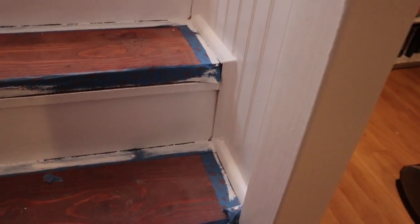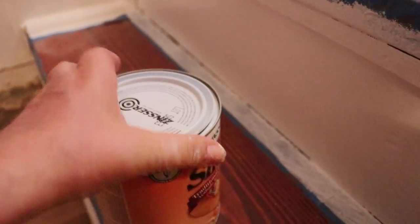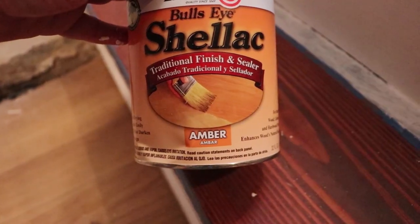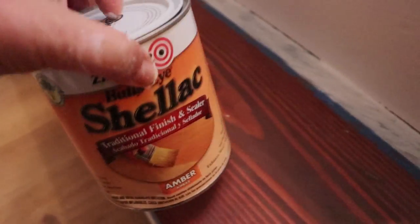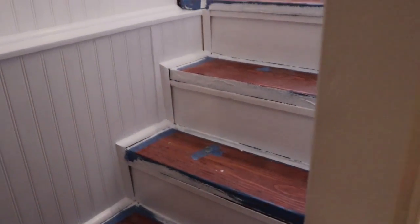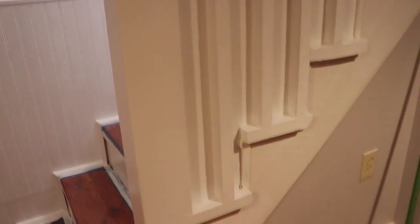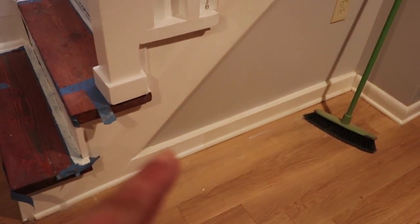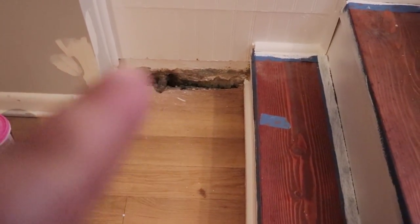I'll just re-sand really quick by hand before I put another coat of stain. For the shellac, I've purchased the Zinsser Bullseye shellac — I've never tried it before. It's a sealer and a finish and this one is in amber color, so I'm wondering what it's going to look like. Right now the steps are dirty with a lot of dust from all of the sanding of the putty, so they're not looking their best. I've just painted the whole thing with the bright white. I still have the board to do at the bottom.